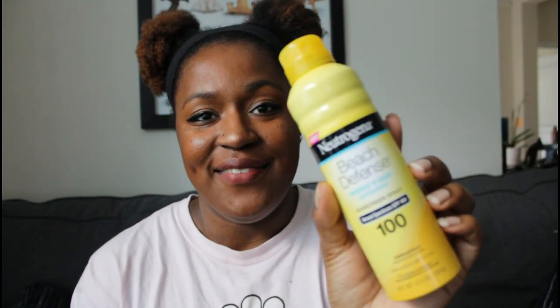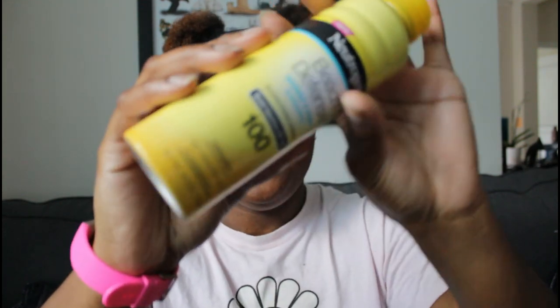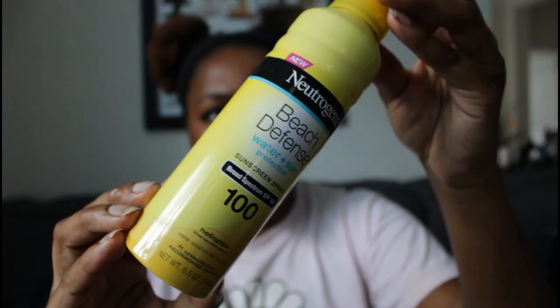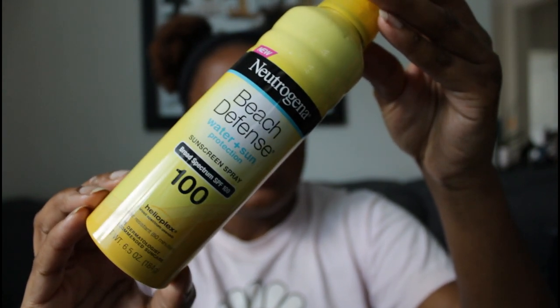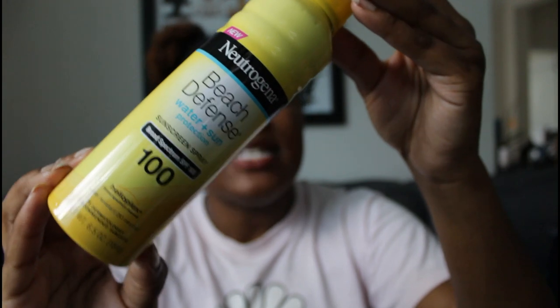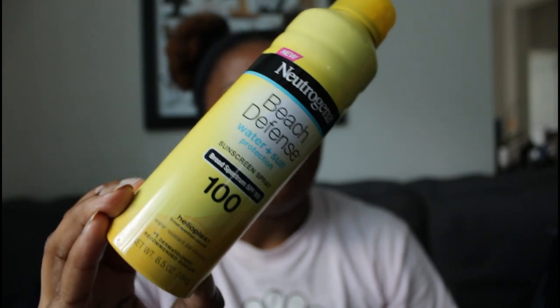One of the most arguably important items other than the ball is sunscreen. I use the Neutrogena Beach Defense, which is 100 SPF — the SPF corresponds with how many minutes the sunscreen stays active. I use this for water and sun protection on my body, but I use a different one on my face.